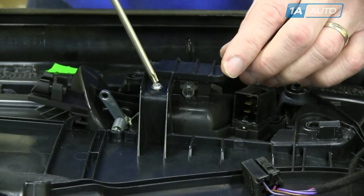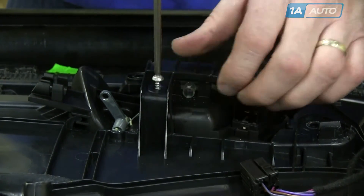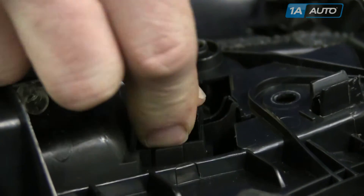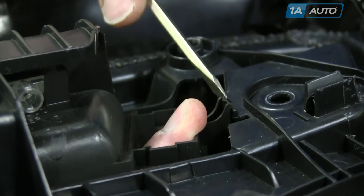Remove the T20 screw that holds the door handle in place. Push your door lock through, and then pull down on the handle while you pry the tab that locks it in place.